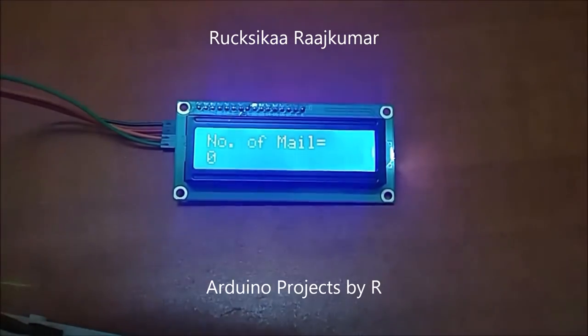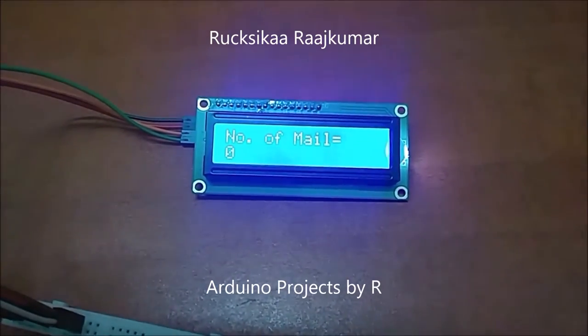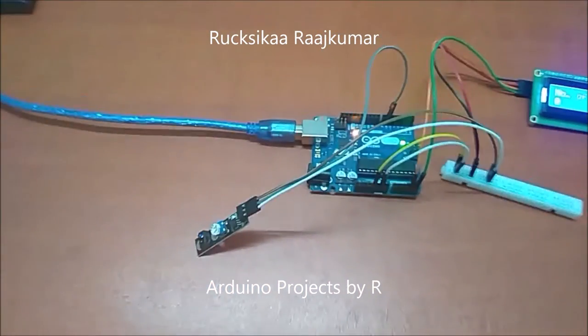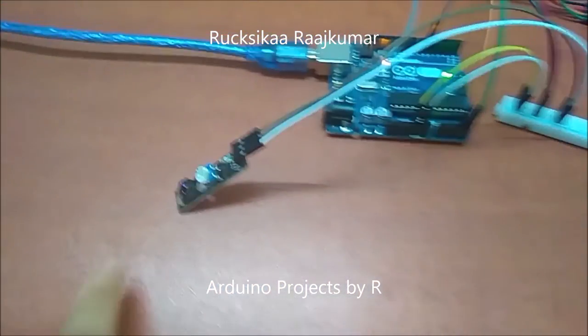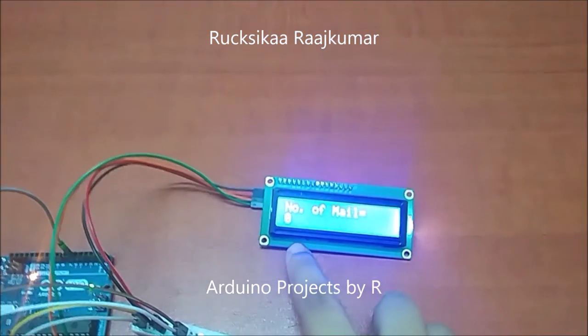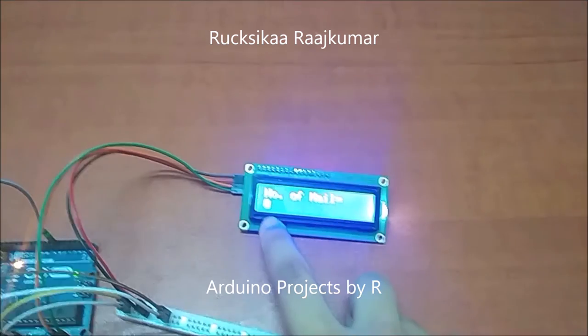The LCD display will show you the total amount of mails inside this mailbox, and once an envelope is detected by this IR tracking sensor, the number of mails will increase.